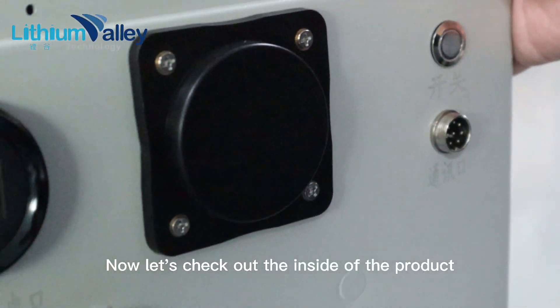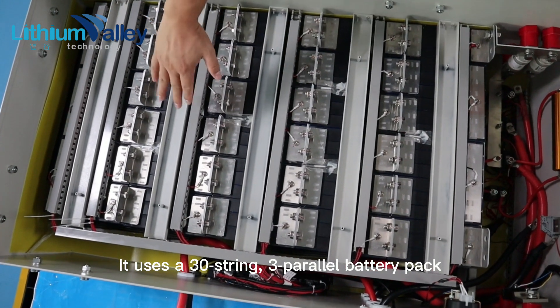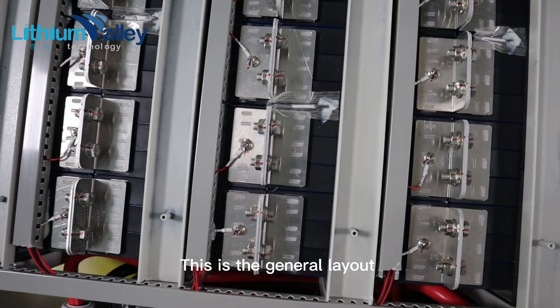Now let's check out the inside of the product. It uses a 30-string, 3-parallel battery pad. Each cell is triple-parallel, a total of 30 strings. This is the general layout.